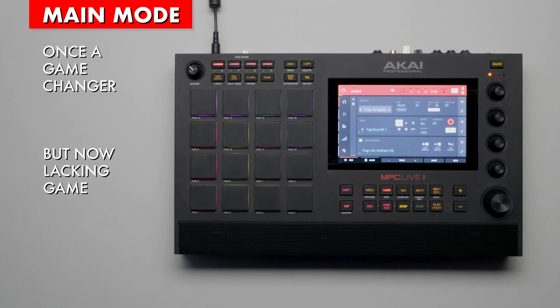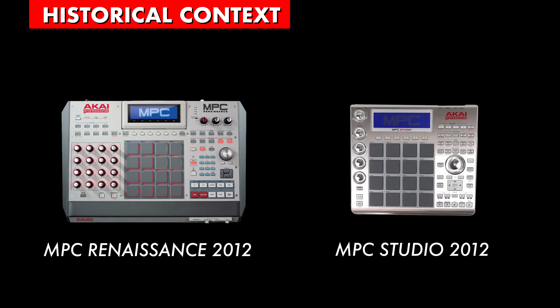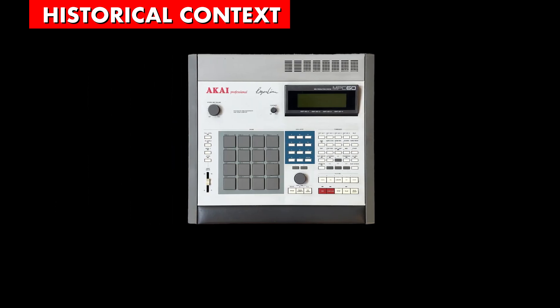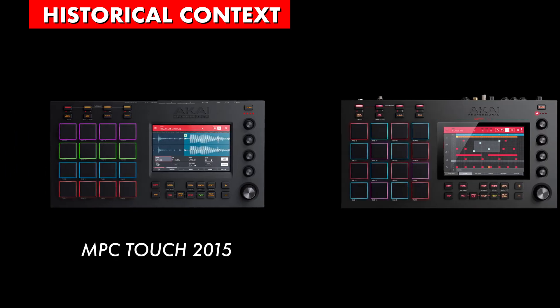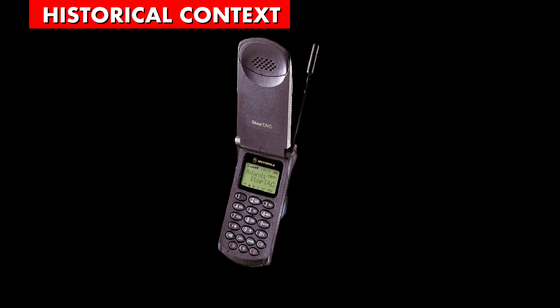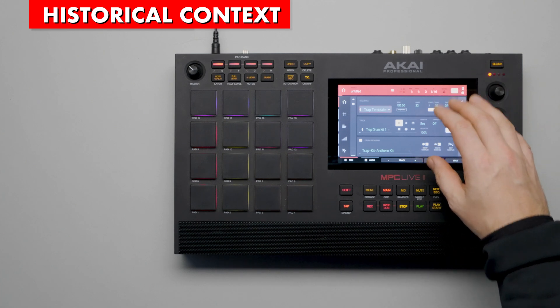Let's back up a minute for some context. It was the year 2015. The MPC Renaissance and Studio were Akai's current offerings with small, monochrome displays that date all the way back to the original MPC-60 designed by Roger Lynn in 1988. Akai released the MPC Touch in 2015 and then the Live in 2017. These devices changed the direction of the platform with their large, colorful touchscreen displays, which reinvigorated the interface and thus the MPC lineup. At that time, it was a huge difference, like going from a flip phone to an iPhone. But after almost 10 years of use without a graphics refresh, it feels stale.